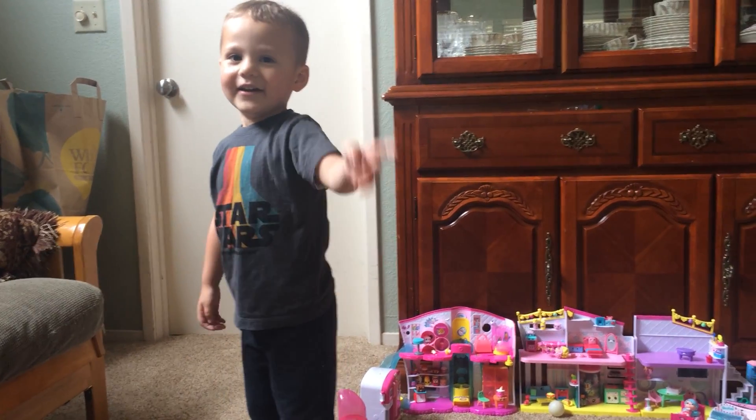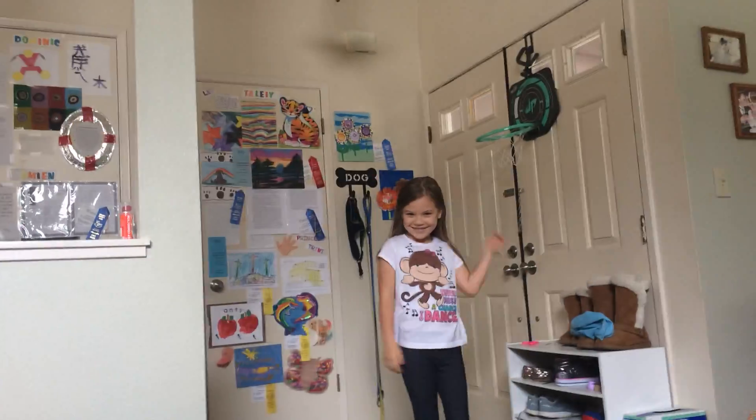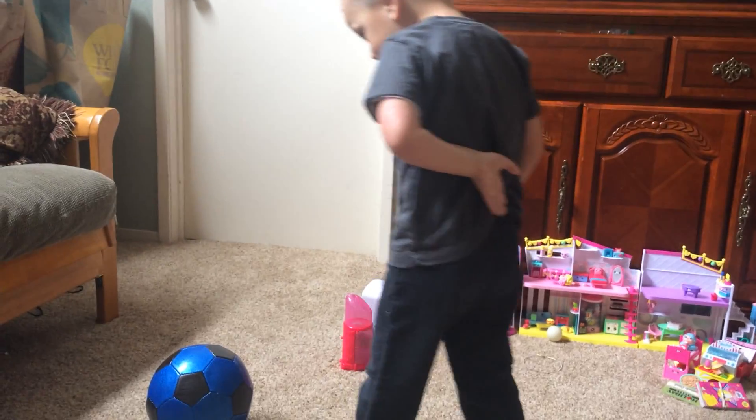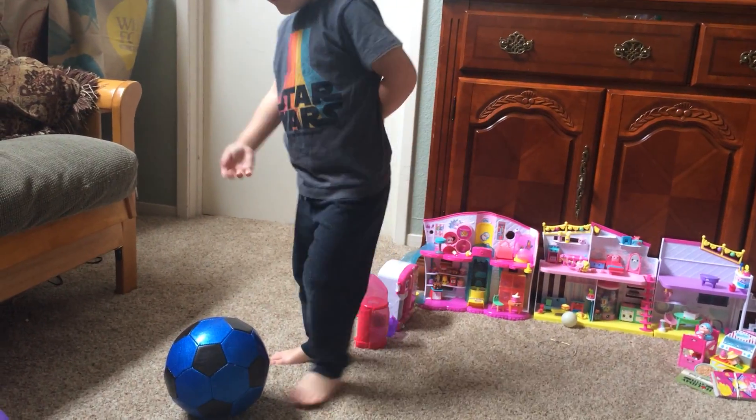Trini's back there. Hi, Trini. I'll kick it. Whoa! It hit the balloon. Bye, guys.